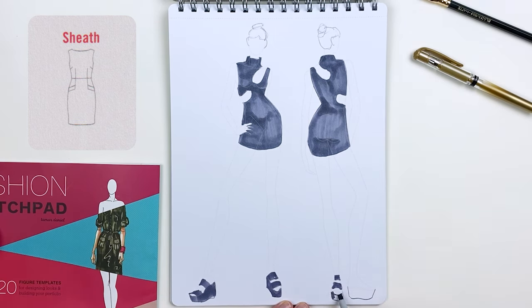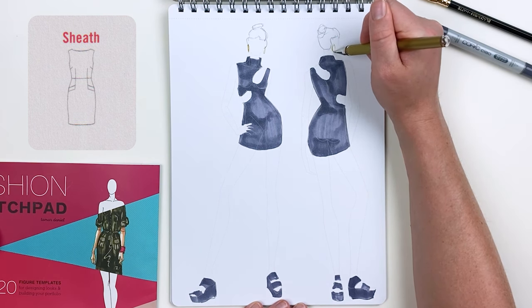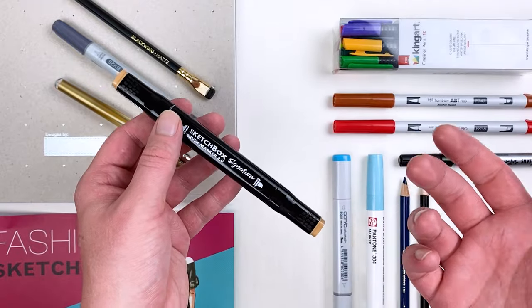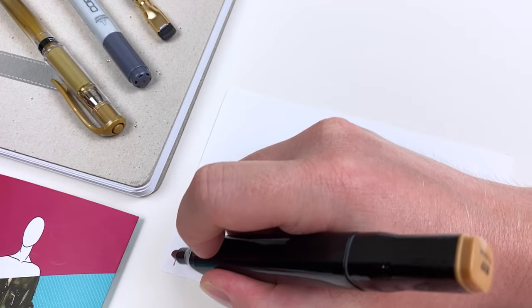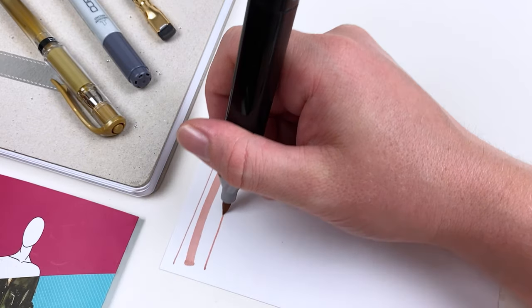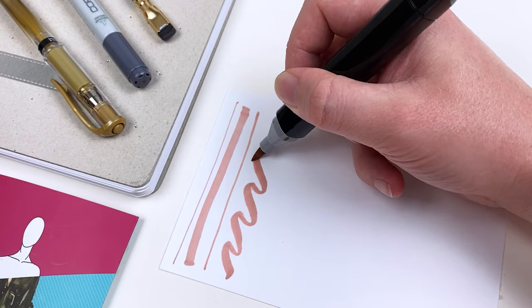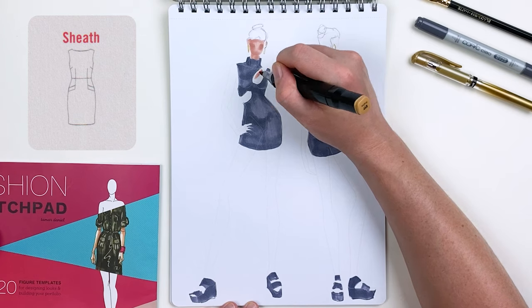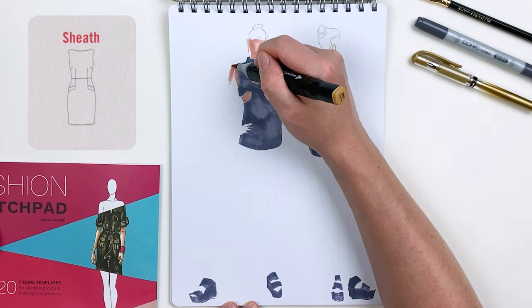For our clunky shoe I'm going to go in with our chisel tip, as it'll allow me to fill in those areas and establish the straps really quickly. And while we're giving this croquis a messy bun, I still think she would put on some accessories before leaving the house, so I'm going to give her some earrings. Now for my kit, the next item I selected was the Sketchbox Signature Marker in Praline. This alcohol-based marker has a chisel tip and a brush nib just like our Copic, and I love the color — it's close to a skin tone but could also be more of a camel color, so it has a lot of versatility.